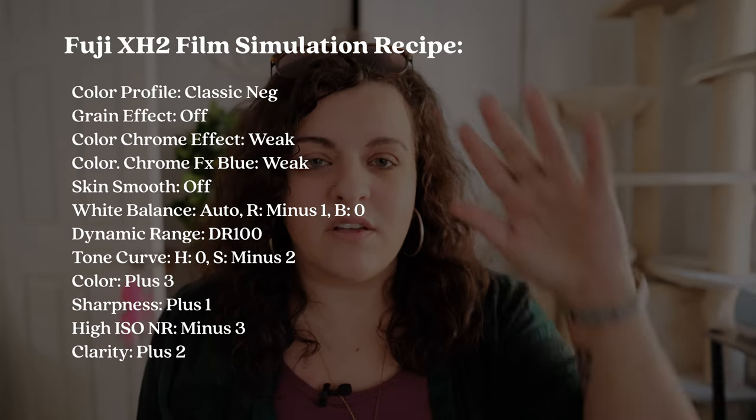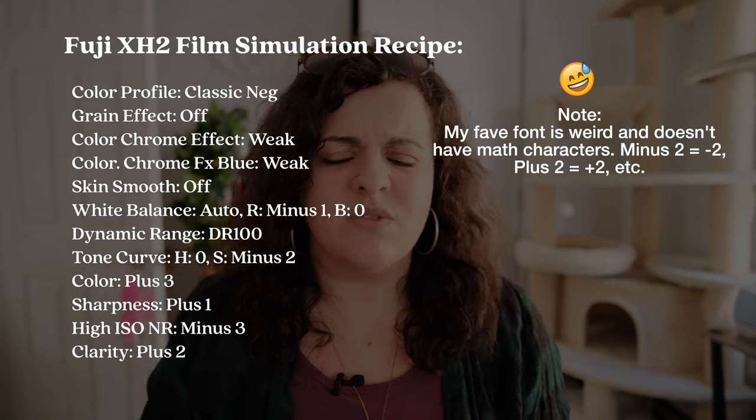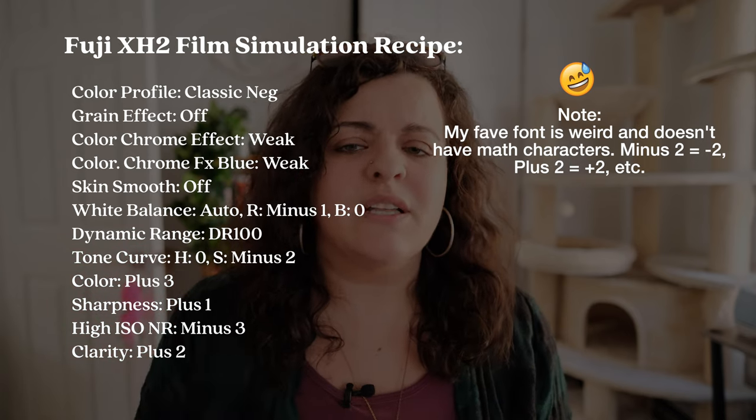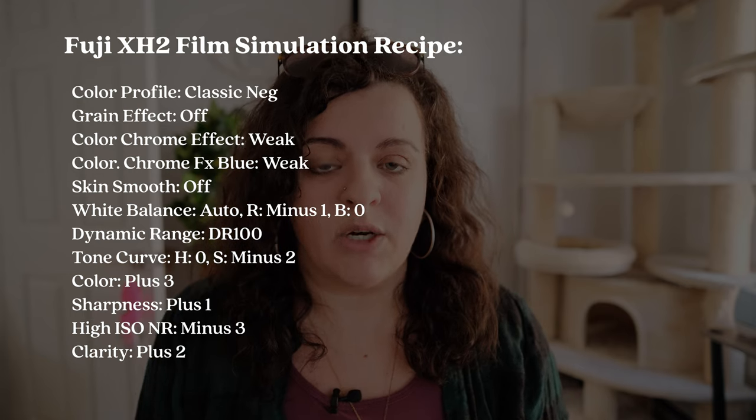Now I think this test is going to be interesting for a couple of reasons. One, these are straight out of camera jpegs. I will put the film recipe that I used to shoot these on the screen — I don't actually know where it's from. I've been getting some from YouTube and Fuji X Weekly, and also making my own, so I'm just going to put the details on the screen right now.